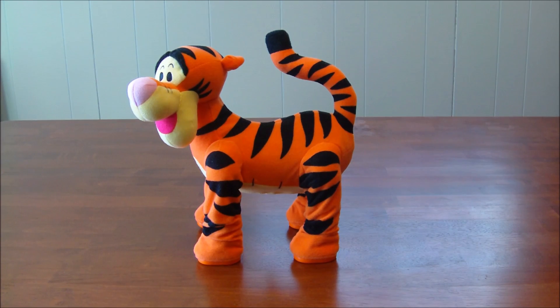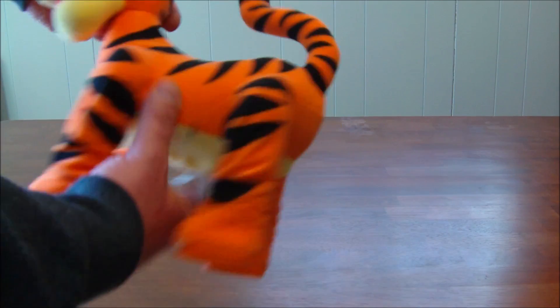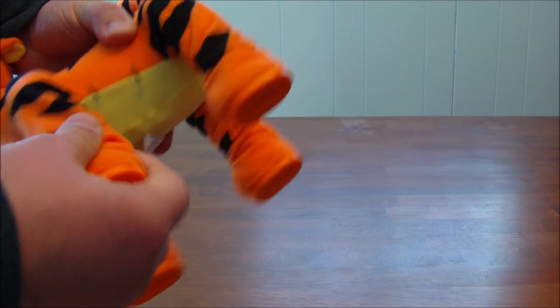Today we have Disney's Pounce and Bounce Tigger, and this thing is really cool because it runs along and goes faster and faster and faster, and he talks to you. It's just an awesome little toy made of soft plushy material.